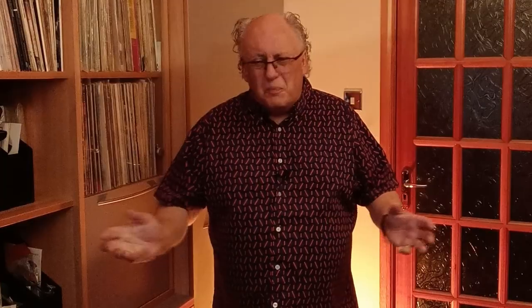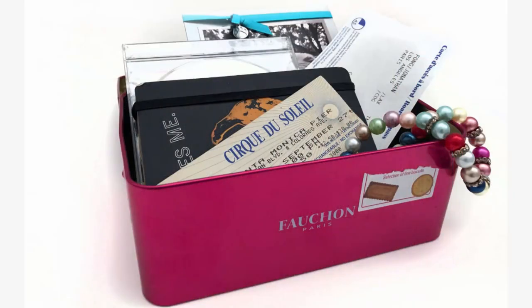In this day and age with so much stuff being stored digitally, what would you put in that box? Would you use a hard drive or a memory stick? You could put loads of things on them, or would you stick to putting physical things into a container? That would be my choice.